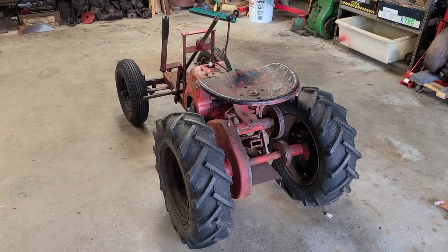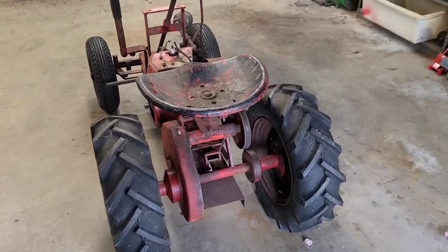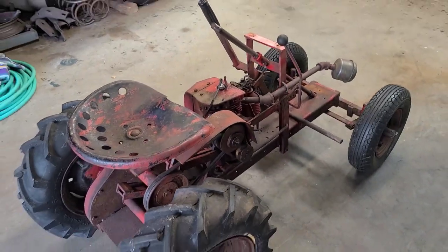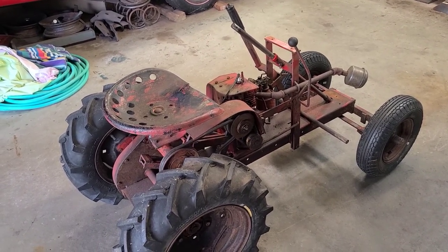How you doing guys? Today I am working on the 1956 RJ35. I was going to work on the engine a little bit, like I said in the last video, but I think we're going to hold off on that just a little bit longer, and I'll show you why in just a second.